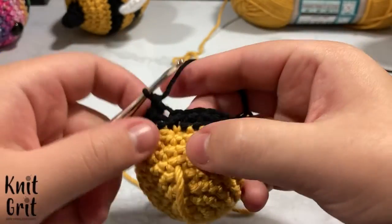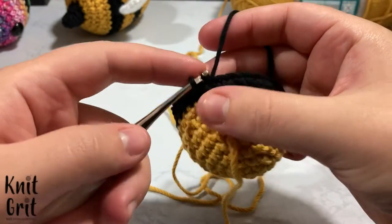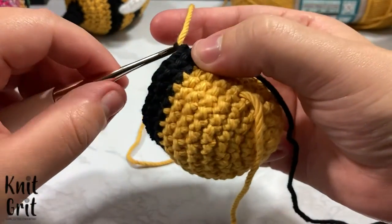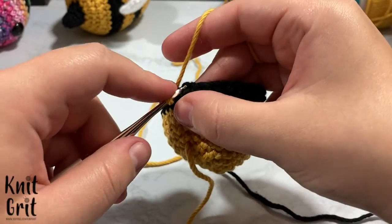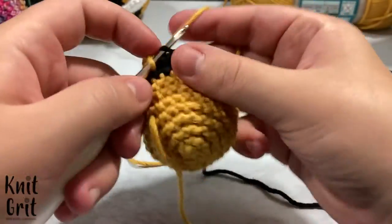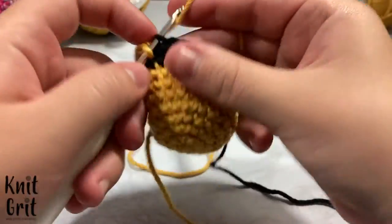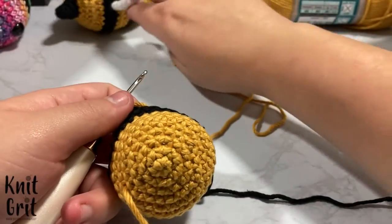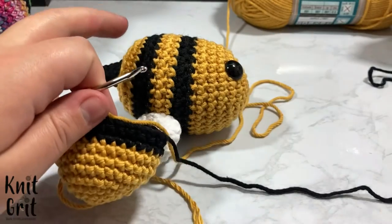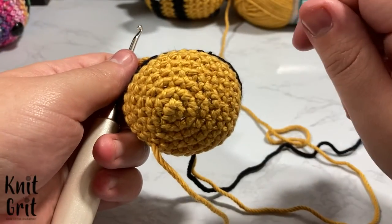We're one stitch before where the stripe would end. I like to do my slip stitch where I have the most yarn — it looks a little more seamless. Slip stitch, drop the black yarn, grab the yellow, slip stitch up, let it go to the back, then single crochet into the stitch right after that slip stitch. Keep single crocheting around — two rounds with yellow, then two more rounds of black. Then I'll come back and show you what to do after that stripe. I also want to show you the eyes, so let me grab those and show you how to add them at this point — it's nice and not too far along.